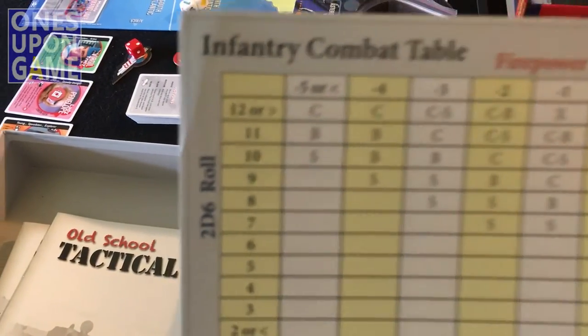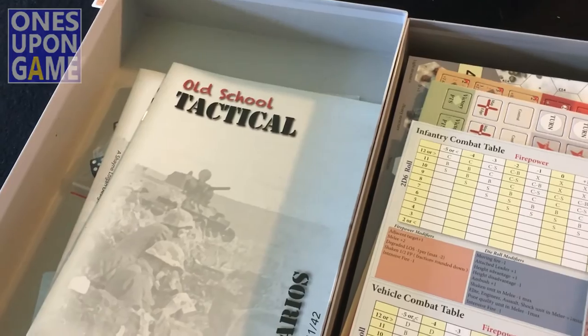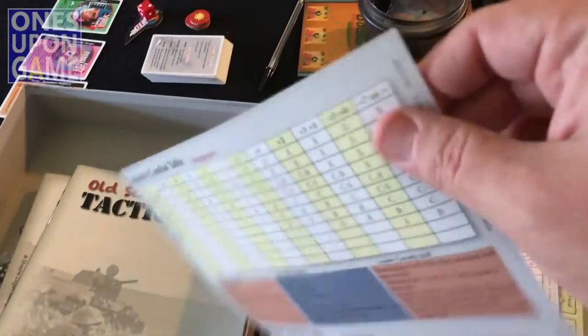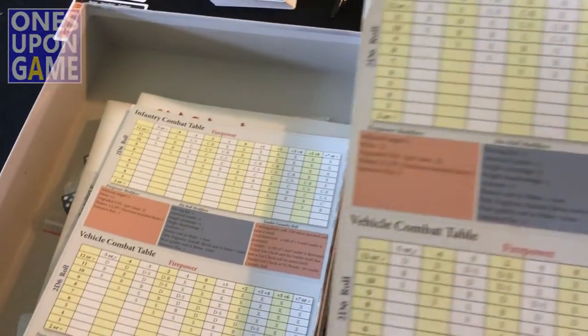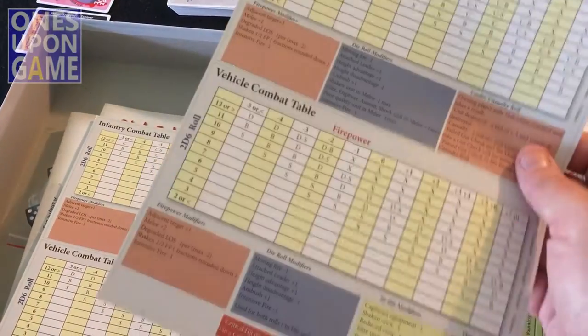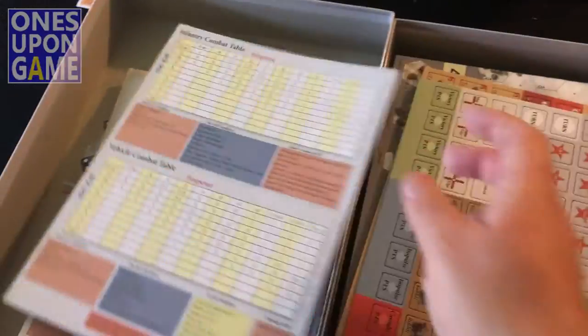We have our combat table — a little wrinkled. This is not card stock; these are just glossy paper. It's kind of disappointing. You might want to sleeve those — I'm sure they're going to get a lot of flipping back and forth use. Or scan them and print them on card stock.